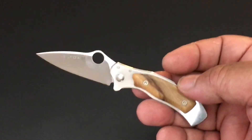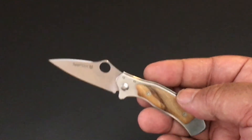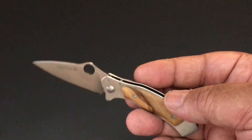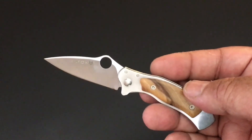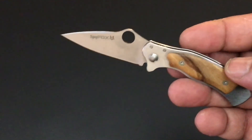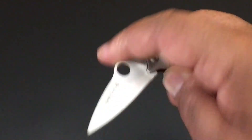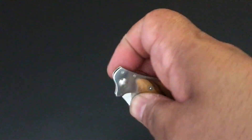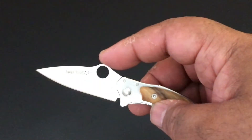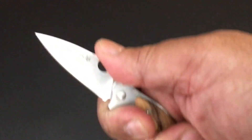I miss that lanyard hole. With smaller knives, a lanyard is great so you have something to grab if it's deep in your pocket. But okay — let's talk about this blade. It's in N690 steel, 2.1 inches of blade. I'm going to compare it with a Ladybug and a Dragonfly at the end. You'll see this little blade is actually a lot bigger than you think — it's all edge. When I line them up edge to edge, you can really see it.